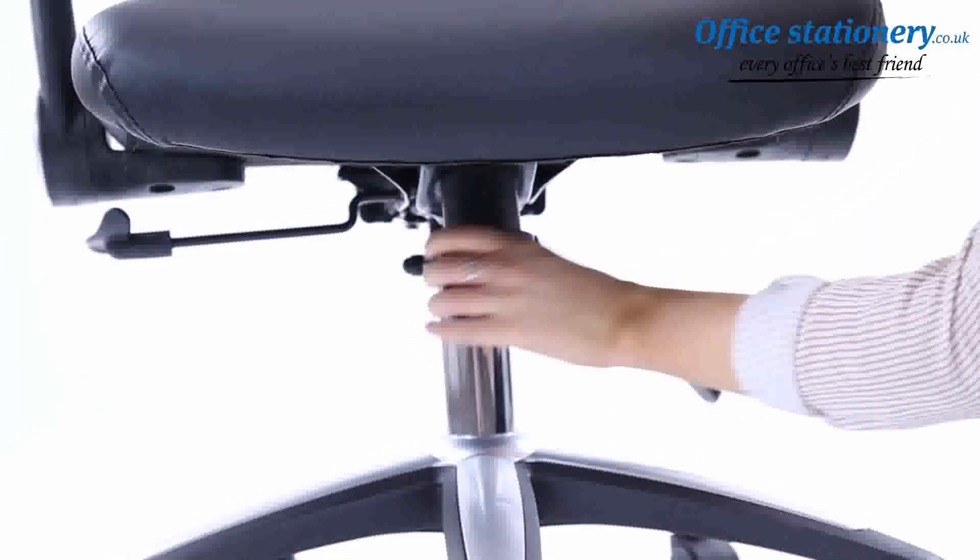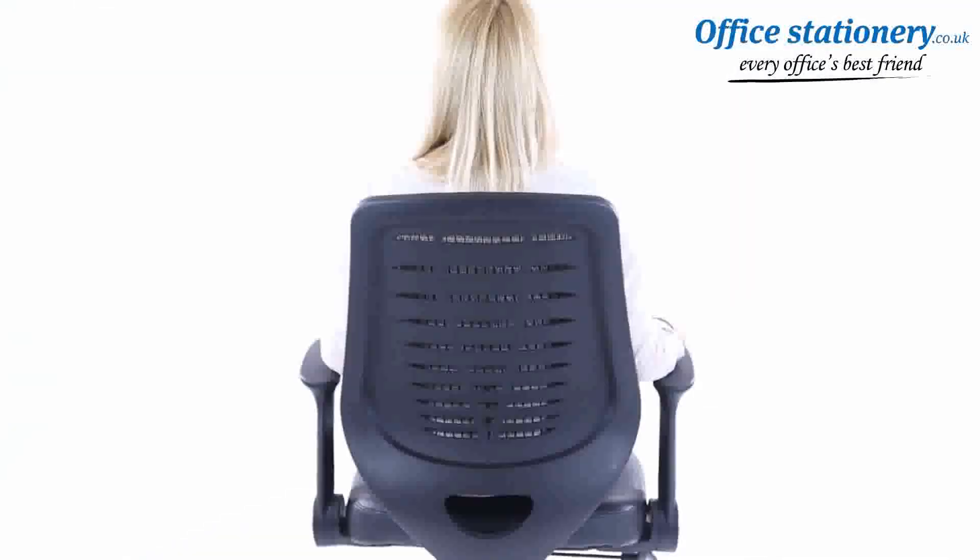A centrally located tension control wheel allows you to define how easy or difficult it is for the tilt action to work. That's it — now enjoy the comfort of your new Relay chair.